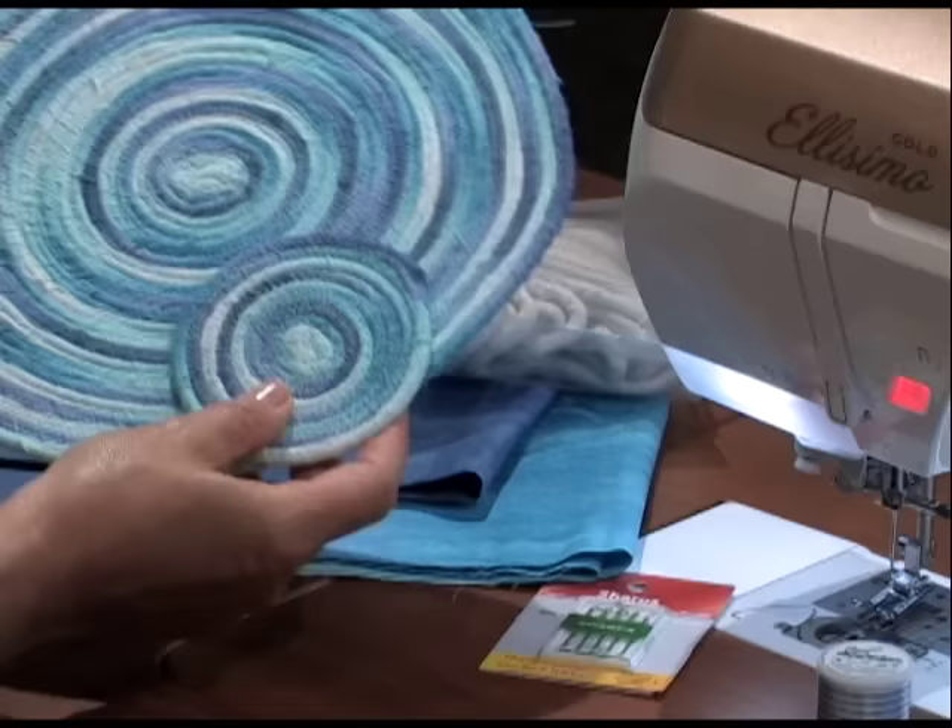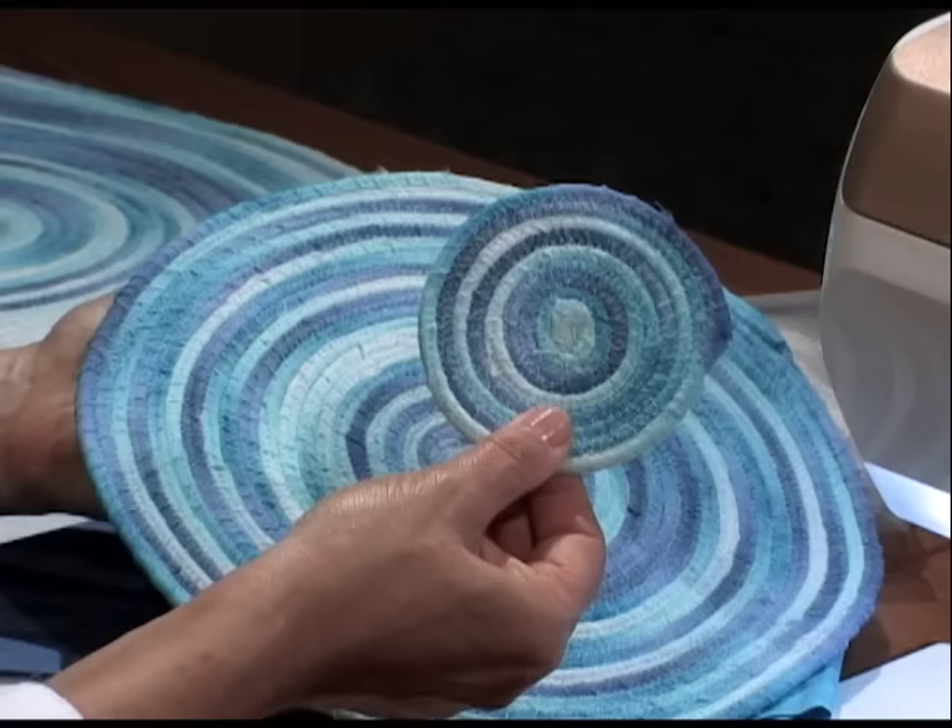I always like projects that don't take a lot of time — great gift-giving projects. These coasters, trivets, and placemats really fit that bill. We're first going to start with the circular type of stitching. You can see the coasters and the trivets are very secure. They're made with cording, wrap fabric, and a lot of zigzag stitching.